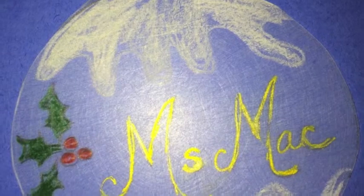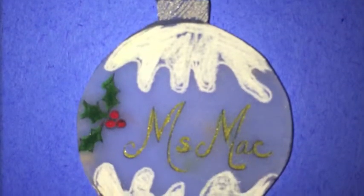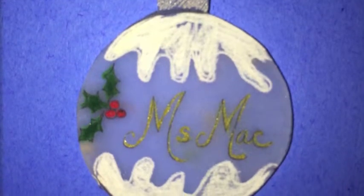Okay art buddies, here is another art activity that we're gonna do when we get together — we're gonna make these ornaments. It's gonna start off this big and it's gonna end up this big. Yes, I have the power to shrink your Christmas ornaments, it's very exciting. I've already cut out the shape of the Christmas ornament.